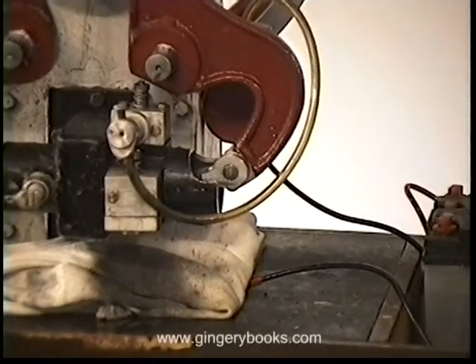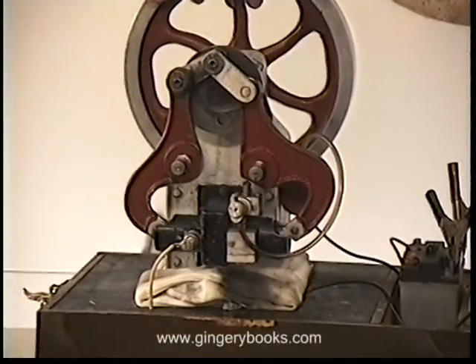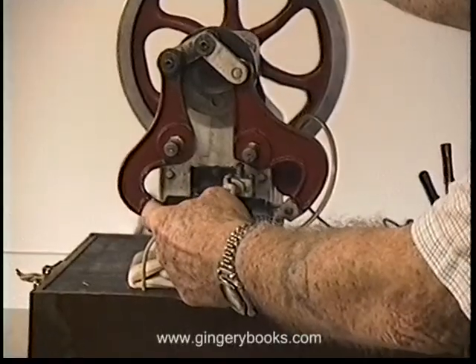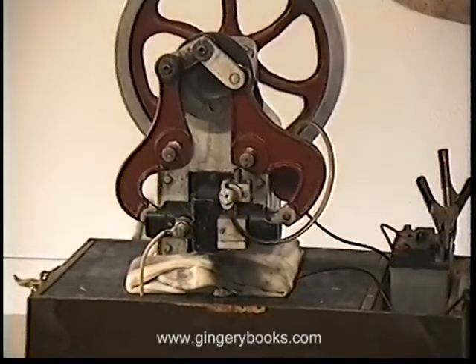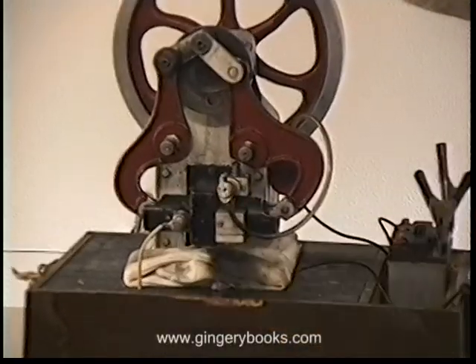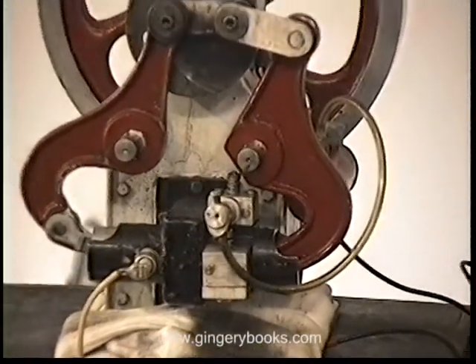Now another quarter turn and you'll see that the crank pin will be over here 90 degrees. At that time this piston is going to follow the other — this one will slow down and stop, and this one will speed up and reach a point where it stops when the two are close together just behind this spark plug port. That will be the compression stroke. There's the compression stroke.